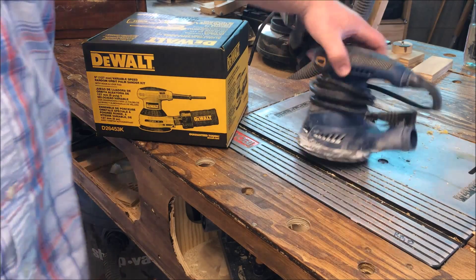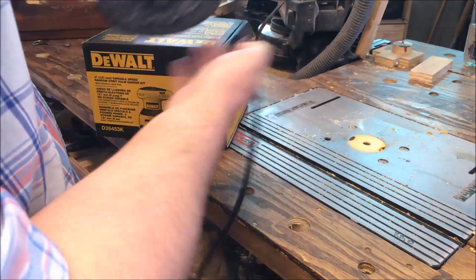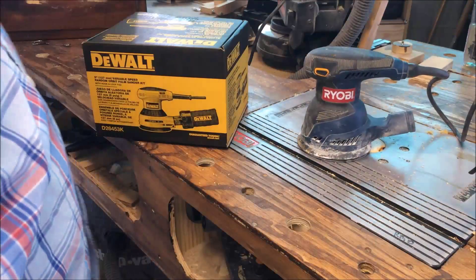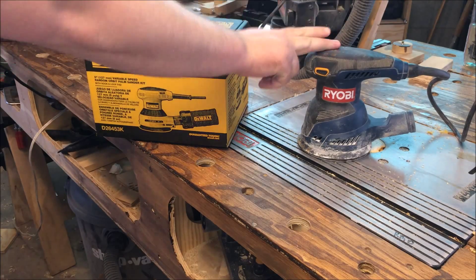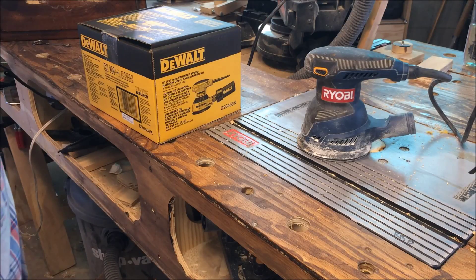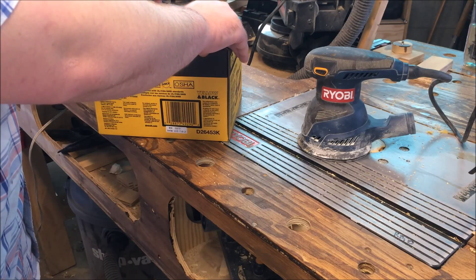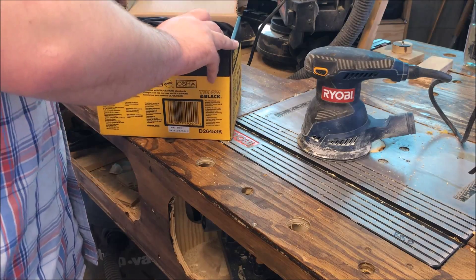My Ryobi random orbital sander burned up after about three years of hard use — like through a bearing or something — got very hard to control and downright not pleasant to use. I paid about 40 bucks for it three years ago, so I'm not mad at it for breaking because I've used it in places I should have been using a belt sander. Really used it hard.